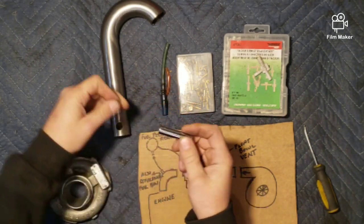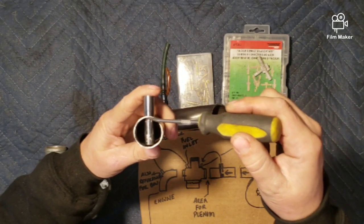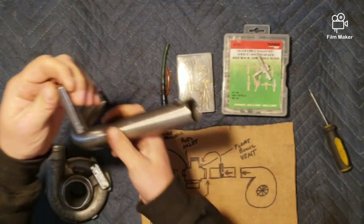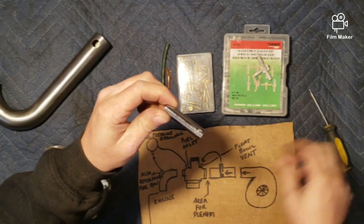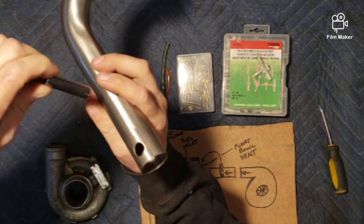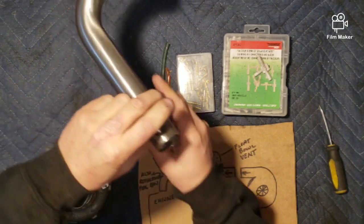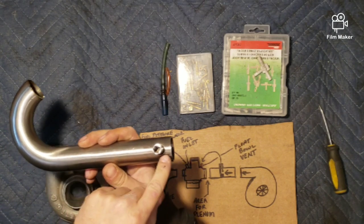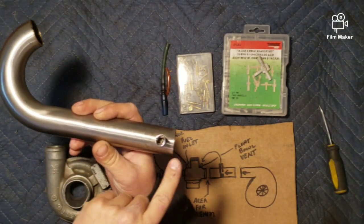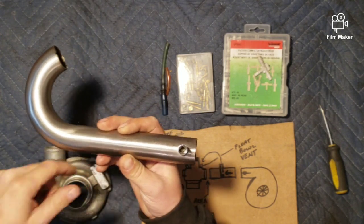Once you've done that, put the tube in there and find dead center in the top tube according to the charge pipe. Mark that, pull it back out, and drill a 1/8" hole right at that center point. When you weld it back into the charge tube, you want that hole aimed right back at the turbocharger. Then weld the tube all the way around so it's sealed, and that's it — you've got a tube sticking out with a 1/8" inlet and a 1/8" outlet.